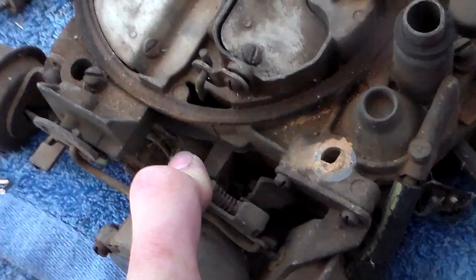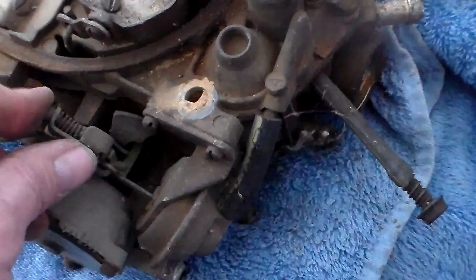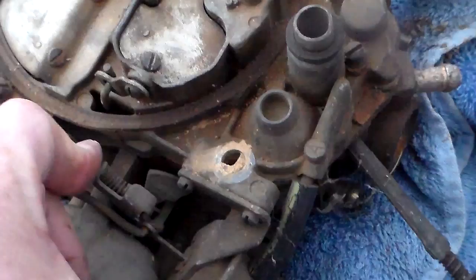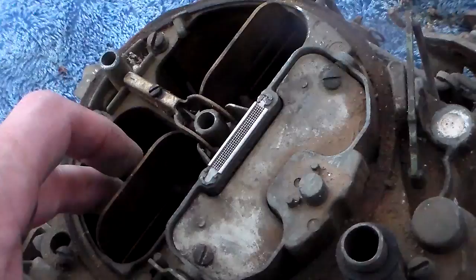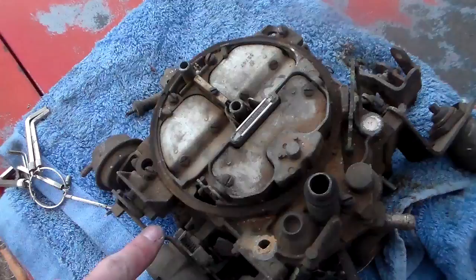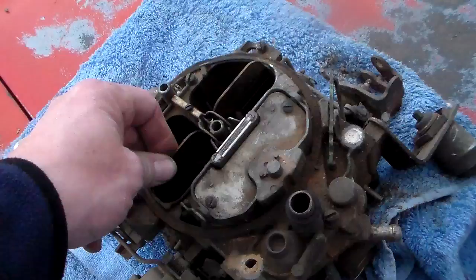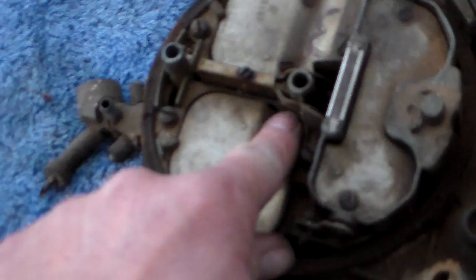What happens is when you get on the gas your vacuum goes away, so it lets this thing release. This carburetor is dirty and has been sitting so they're operating slower than normal, but the point of that thing is to keep these doors from flying open. Especially if you've got a big cube engine - 350 on up - what happens is if you didn't have this thing here, these doors tend to slam open and then when they hit the end of their travel they kind of come back closed and might do that a couple times.